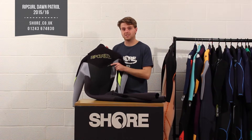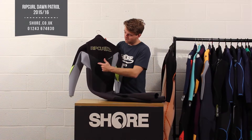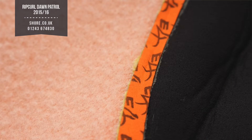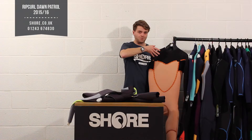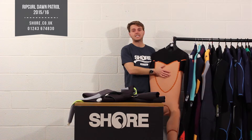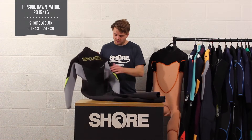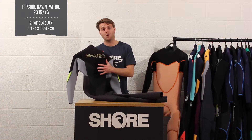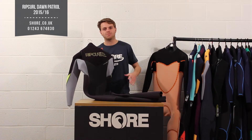On the back of the suit you're also getting the flash dry lining. This material runs through the flash bomb range — what it does is allow water to permeate through it very fast while also acting as a fleecy layer, giving you a thermal benefit. So having the single line neoprene plus the thermal benefit there keeps you warm where you need it, with flexibility in the arms and warmth in the back where you want to stay as warm as possible.